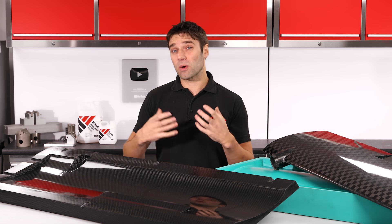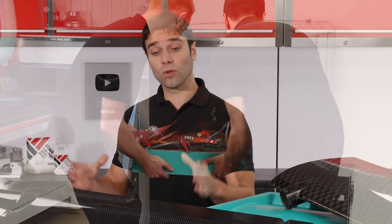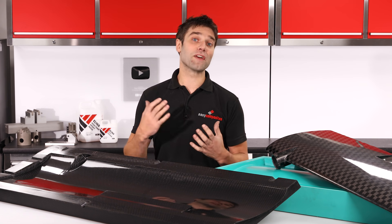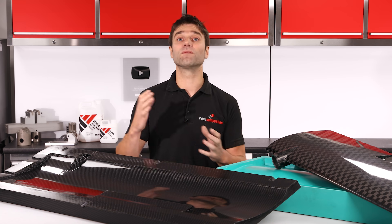In advanced composites, a lot of the processes required to make components require a high temperature cure, be that in an autoclave or an oven. Therefore, the mould tools that you use to create these parts also need to be able to tolerate those temperatures. The main options available to you for these high temperature moulds are machined metal, prepreg, hand laminated and infused tooling.